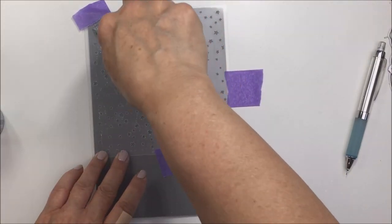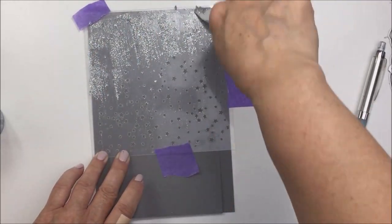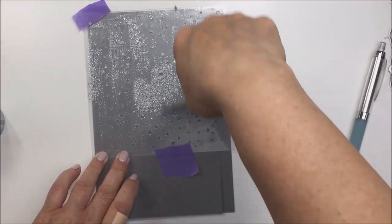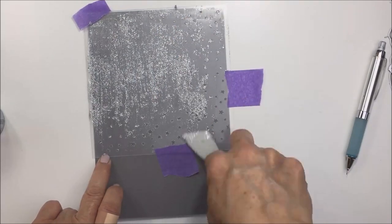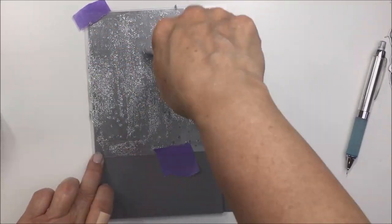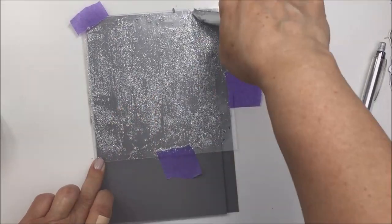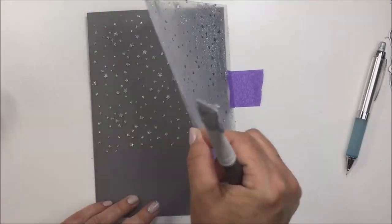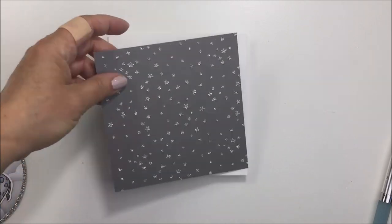I've taken some dark gray cardstock from my stash and I'm using Nuvo Glimmer Paste in a really pretty silver, running that through the Twinkle Twinkle background stencil using a Nuvo spatula. I love how this glimmer paste is going to look on the gray cardstock — the stencil provides really fine, detailed, and delicate little stars for my background. I apply a fairly thin layer through the stencil, and the reveal is so pretty. The gray cardstock is cut to five inches by five inches square.